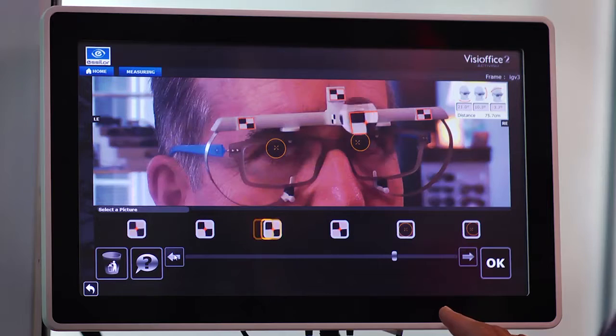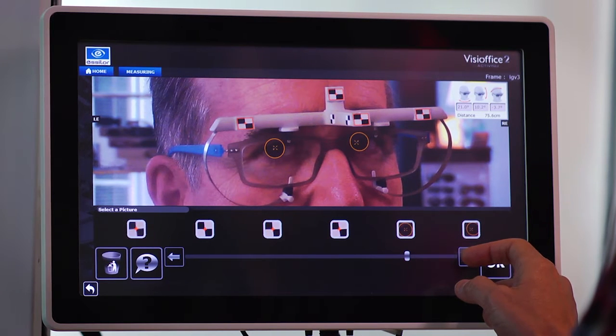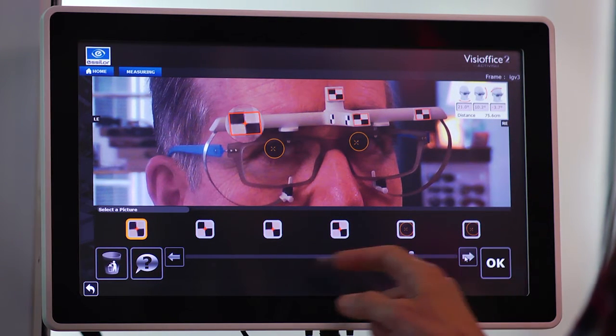Okay Bob, you can relax for a moment. Like before, toggle through these pictures until you find one where the four clip sensors are most clear and corneal reflections are properly detected. Then select the OK icon.